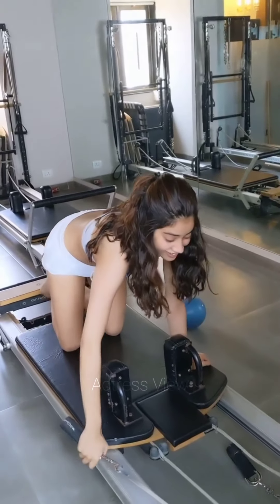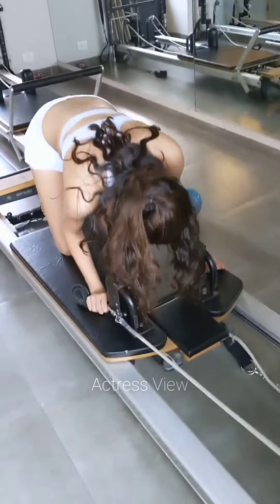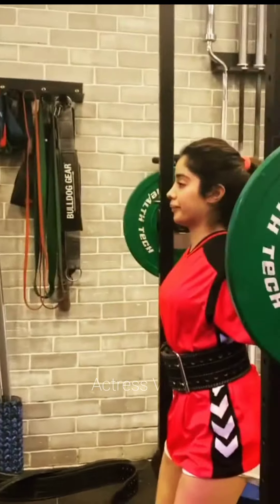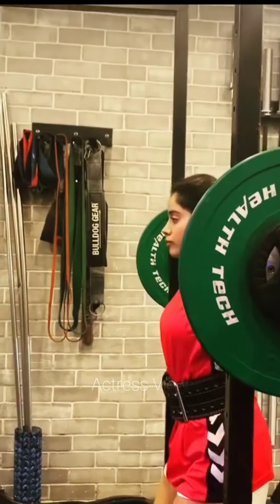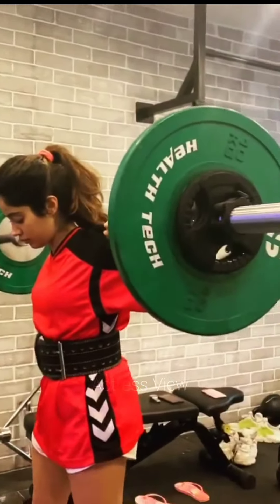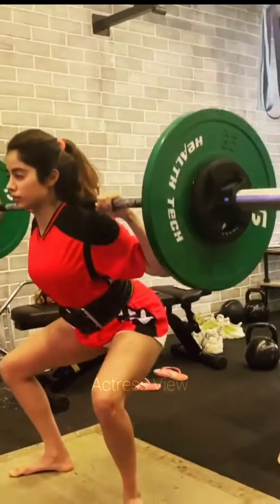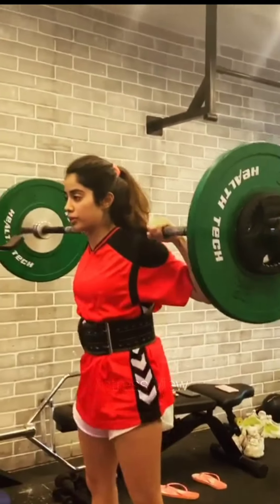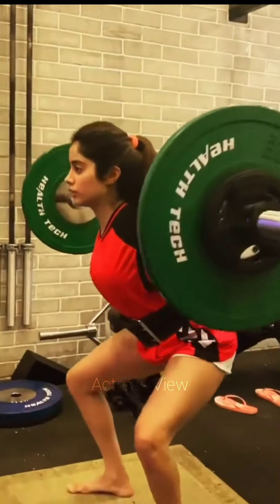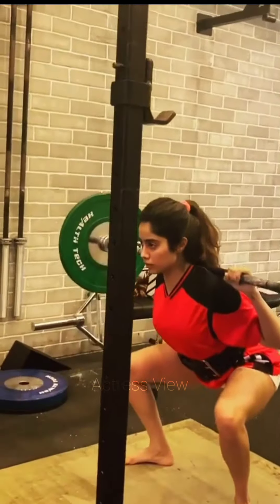In the video, Janhvi demonstrates weightlifting exercises, lifting weights to challenge her muscles. She then engages in sideways leg stretches while utilizing a gym string attached to gym equipment for support. Towards the latter part of the video, Janhvi focuses on her core muscles, using a gym bench for back support while lifting weights. Weightlifting offers numerous health benefits including development of bone strength and muscle mass, efficient weight loss, improved body mechanics, and overall strength enhancement.